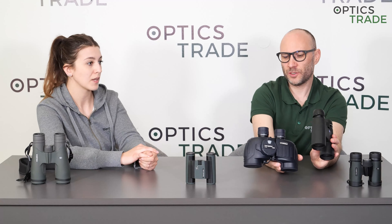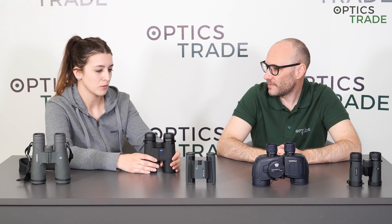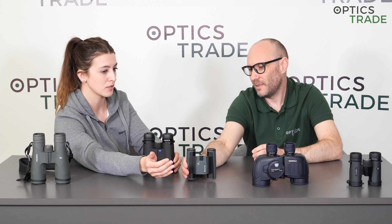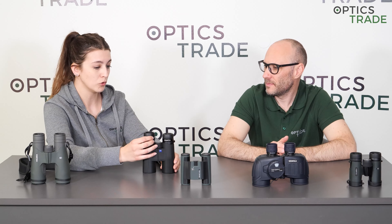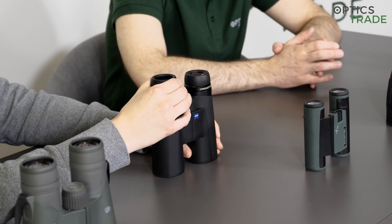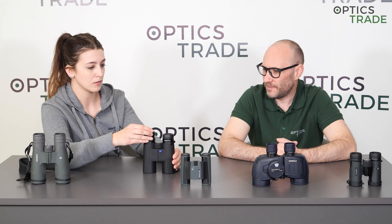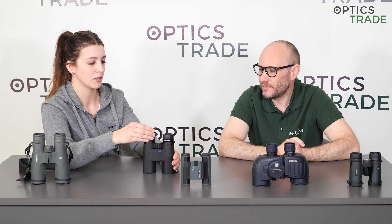How many positions do twist-up eye cups have? That depends on the binoculars. Cheaper models, pocket binoculars, and compact binoculars have fewer positions — compact binoculars usually only have two: up and down. Full-sized binoculars, like this Conquest, have three or four positions, giving you the opportunity to really find the perfect, comfortable position.